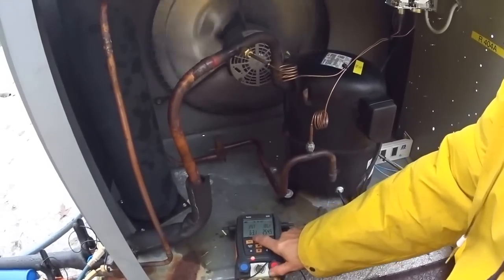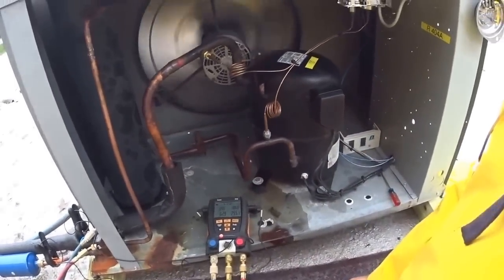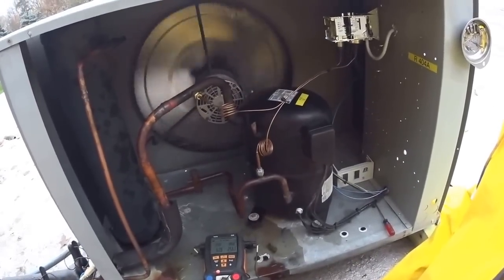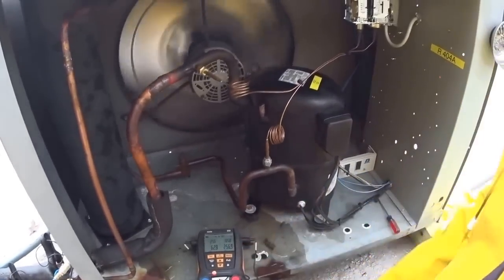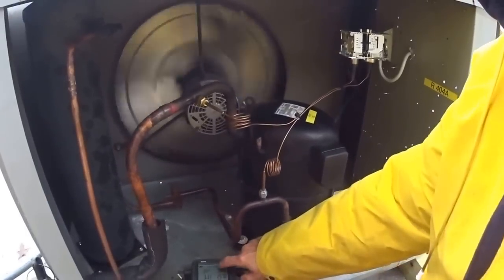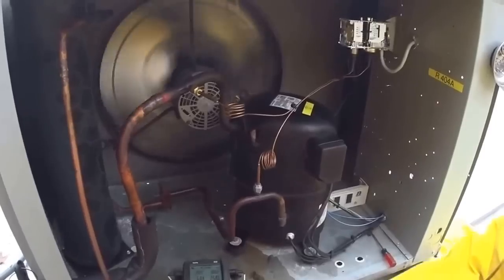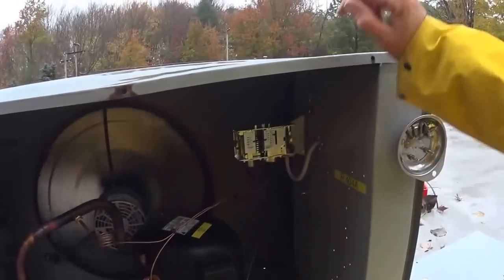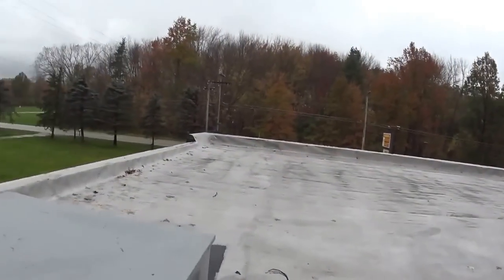My suction pressure is 63. My evaporator is down to 25 already downstairs, which is good — we're running around 20 to 24 evaporator, so 25 is a good sign. I have pressure on a cool day today at 257. I'm running 404A. My suction pressure right now is 63. What I want to do next is check the pressure control, the solenoid valve, and the time clock.